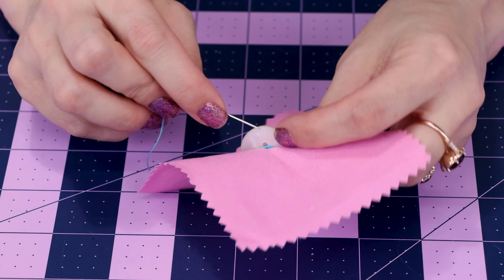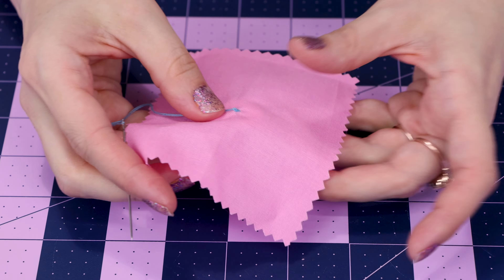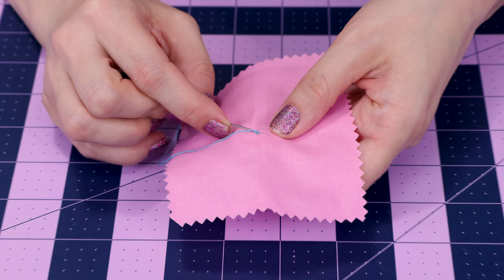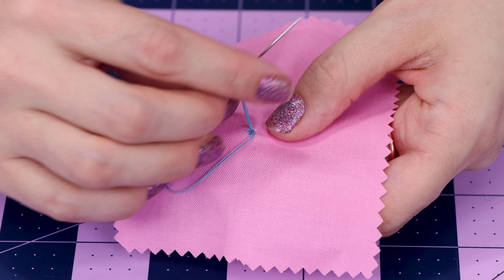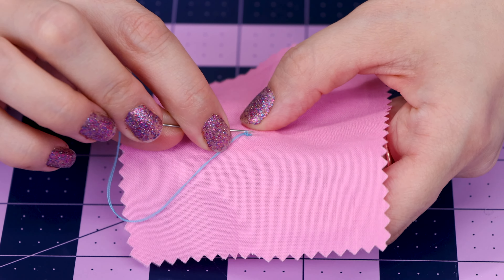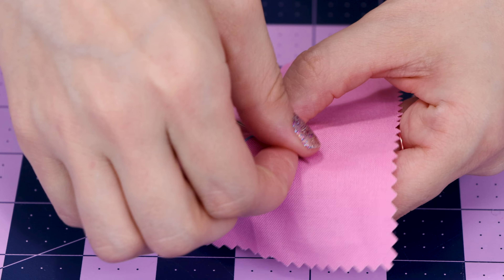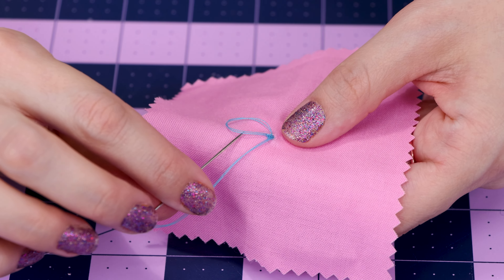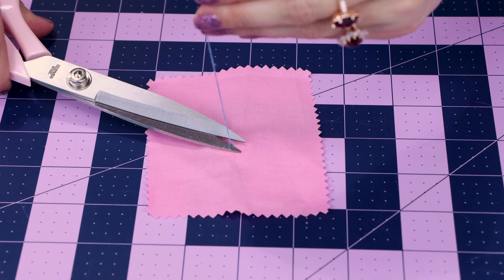Take the needle and go to the back, making sure you're staying in that same little spot. Give it a nice firm pull and make sure your fabric isn't bunching up — it should be nice and flat. Now we need to make a knot. Go through a little bit of the fabric and pull, but before you fully pull, take the needle and go through the loop of the thread and pull — you get a nice knot. Do that one more time for good measure: take the needle, go through the loop of thread and pull. Now cut your thread off right above your knot.